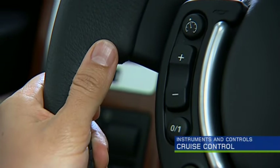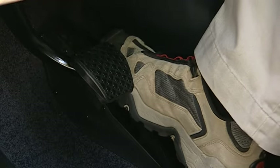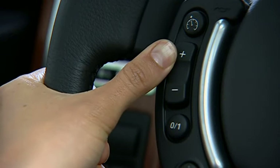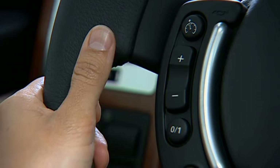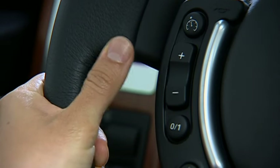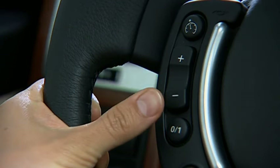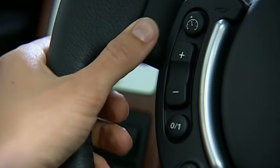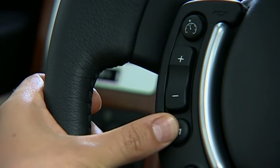The cruise control settings are on the left side of the steering wheel. To set the speed, press the master cruise switch and accelerate to at least 20 miles per hour. Press the plus switch to set the cruise speed — the cruise control indicator will illuminate. To increase or decrease the set speed, press and hold the plus or minus switch and release when the desired speed is reached; you can also tap the switches. To suspend cruise control, press the master switch or step on the brake pedal. Press the resume switch to return to the previously set speed. To turn off cruise control, press and hold the master switch until the indicator in the instrument panel goes out.